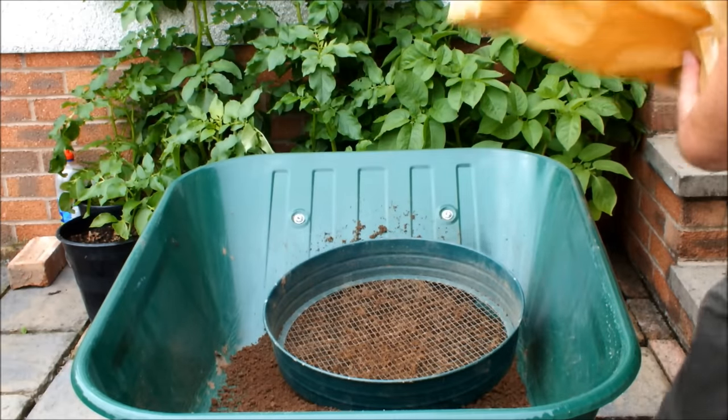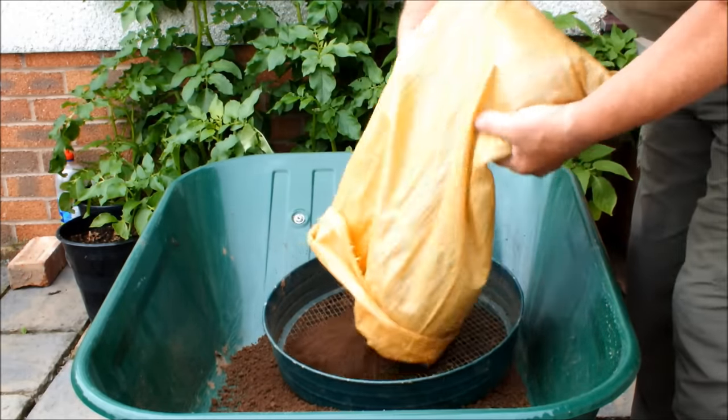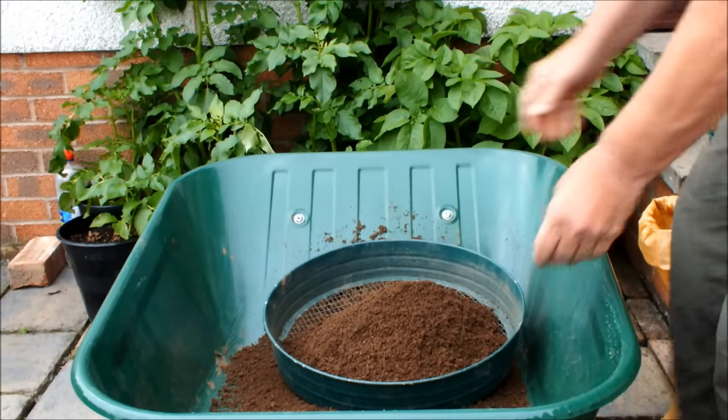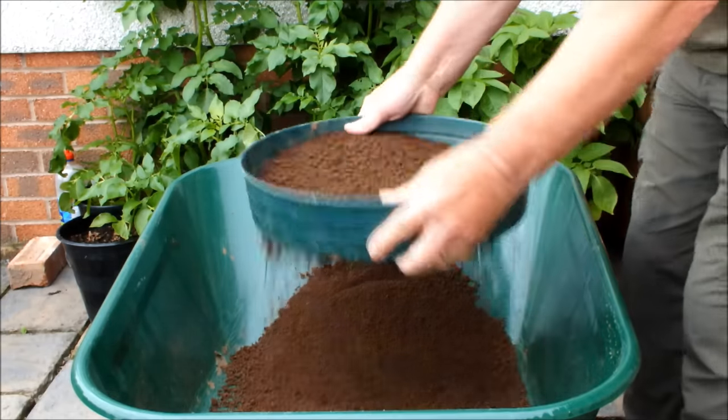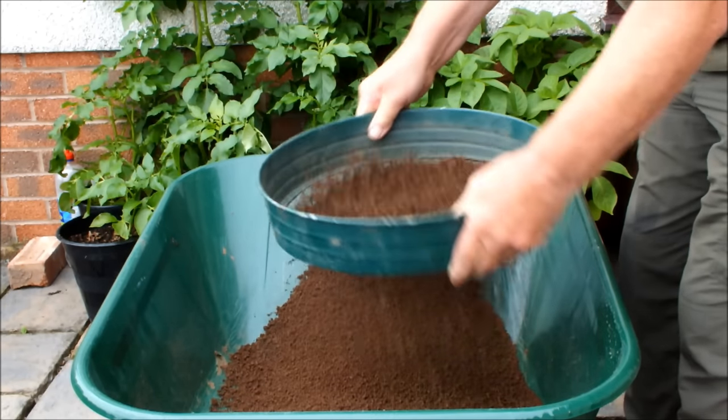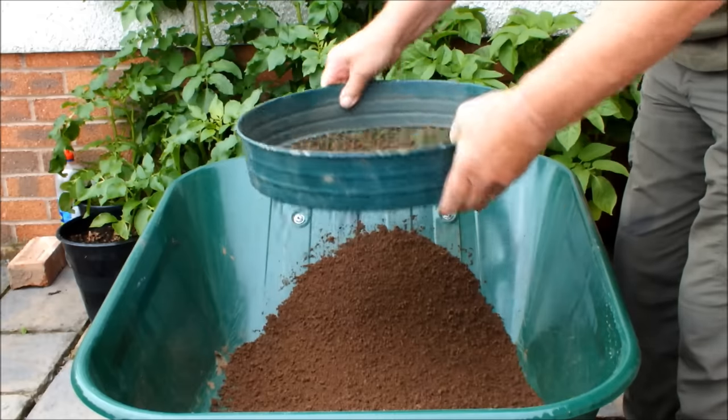And this is two more molehills worth of good quality topsoil. It's out there in the environment — it won't be damaging the environment by taking it, I don't think. Not the quantities that gardeners are going to be taking.